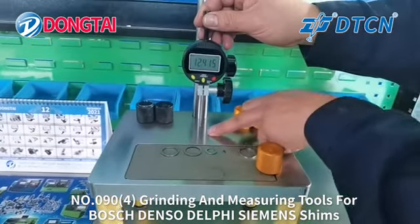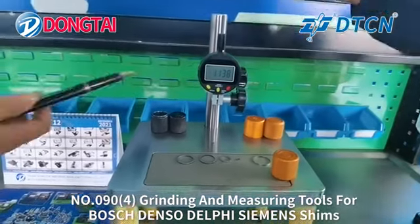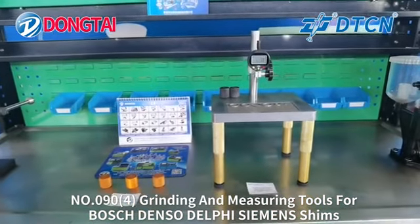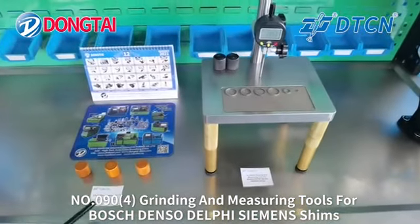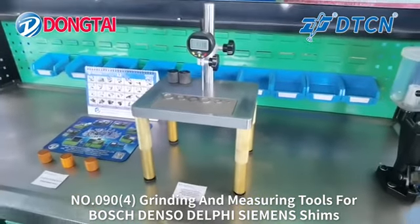Then you can measure the thickness of the shims using the small grinding tools. Thank you for watching.